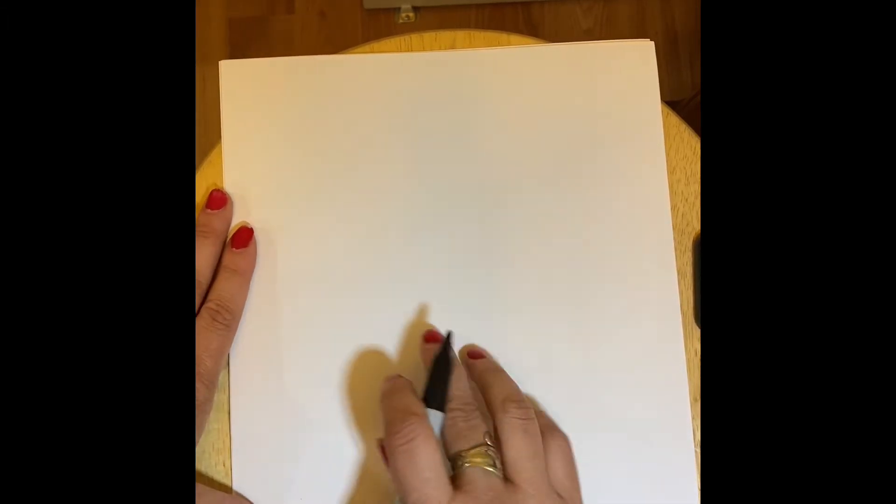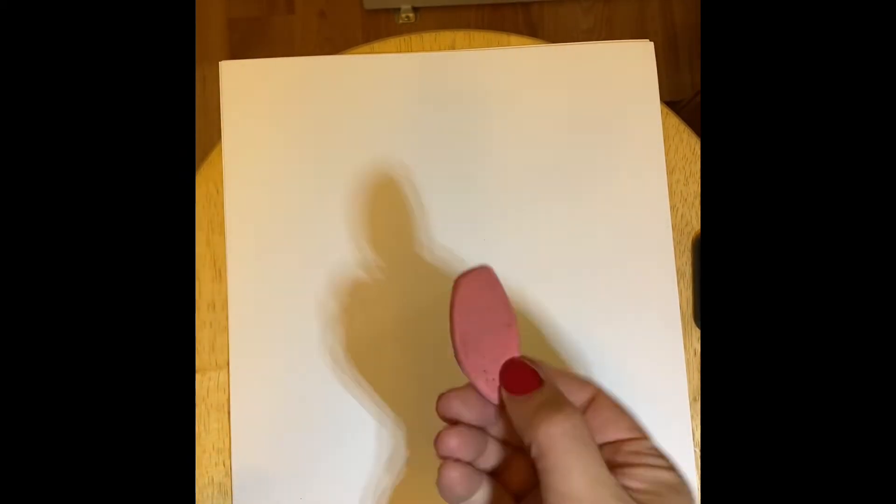Hello my artists, are we all ready to draw an emu? Let's get started. We're going to start right in the middle of our paper. I'm going to use my Sharpie, but you should feel free to use a pencil so that you could erase if you need to, and then you're going to want some crayons, markers, or colored pencils nearby to add color.